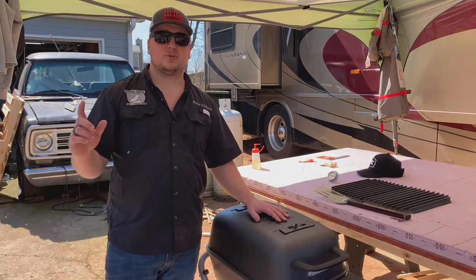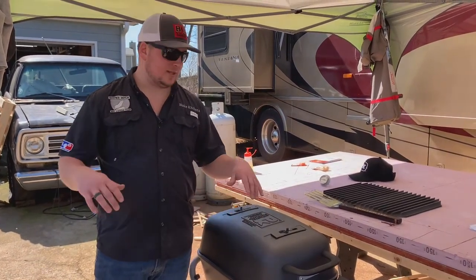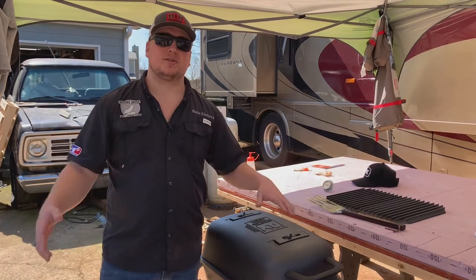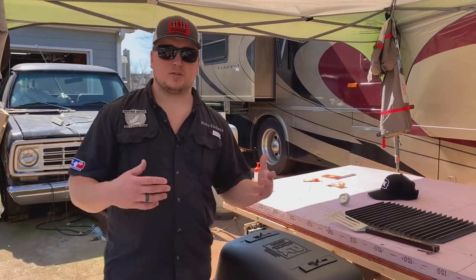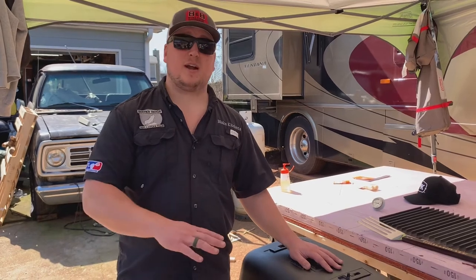Before we do our final thoughts, let's go ahead and burn this thing in. All we're going to do is take some cooking oil, spray the inside and all our parts down, then burn a pretty hot charcoal fire in there. Some people add wood chunks to build up smoke in there — it's really up to you. The biggest thing is you want to burn off any dust or particles that may have come from the factory. Just start a fire and let it burn.